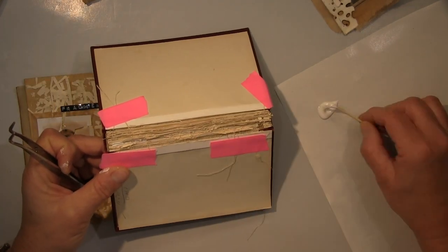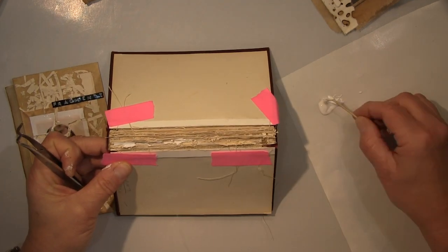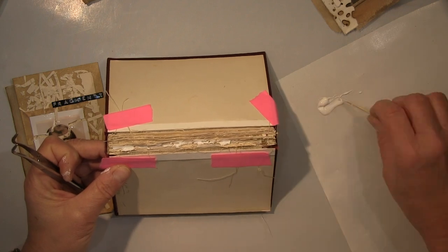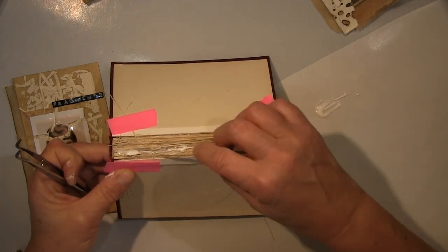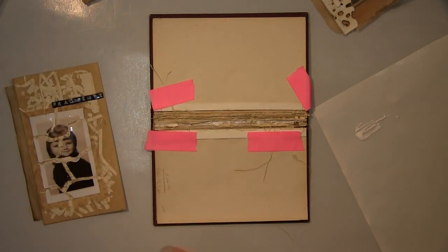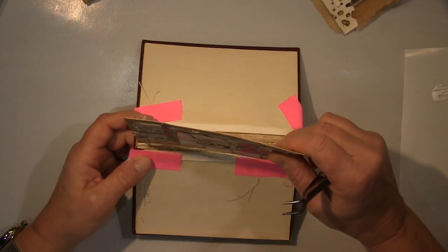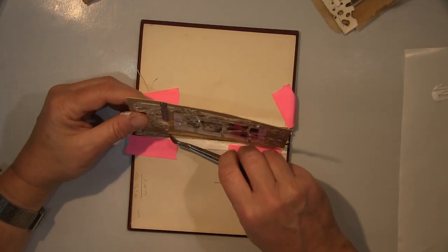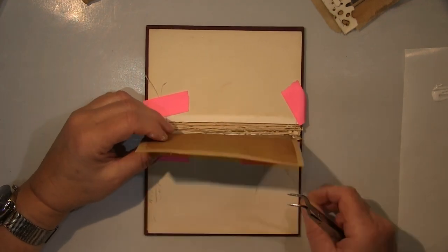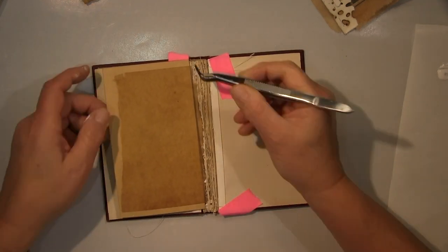I secured these little threads — there were strings hanging around in the spine that I wanted to keep, but they kept getting in the way of gluing. So I taped them aside temporarily so they wouldn't get glued into the gaps.